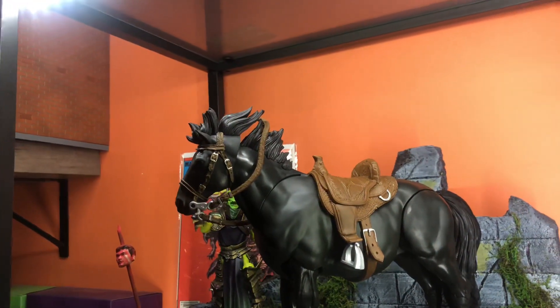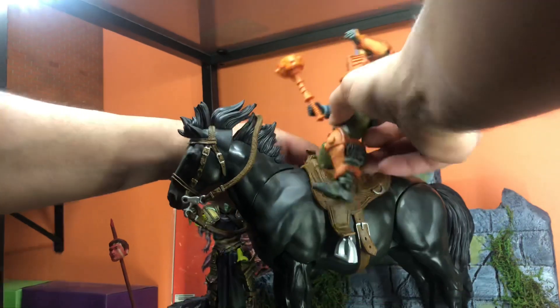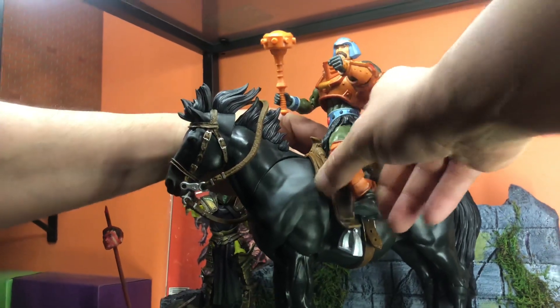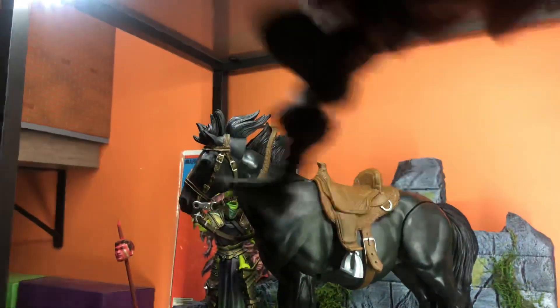We've got a few more. Let's do Masterverse Man of Arms. Maybe technology is on the fritz and they need to go back. Man, these joints are tight — I don't want to break anything on camera here. If you sit them down, maybe a little sturdier — there's like some gap there. That might look good.